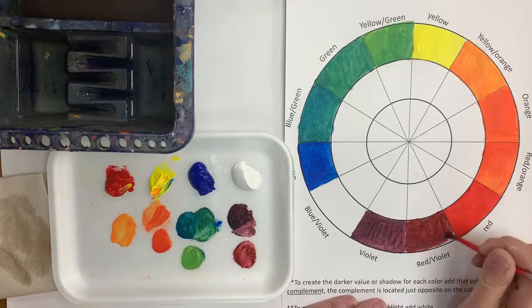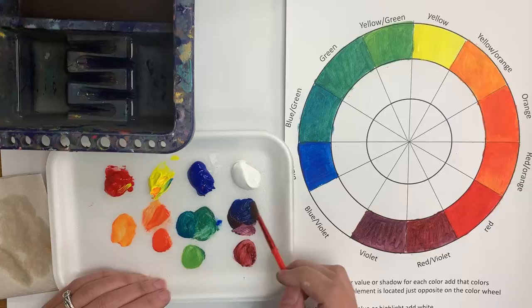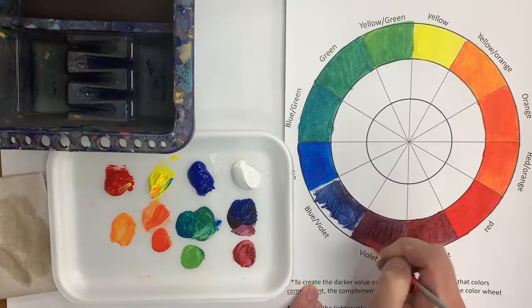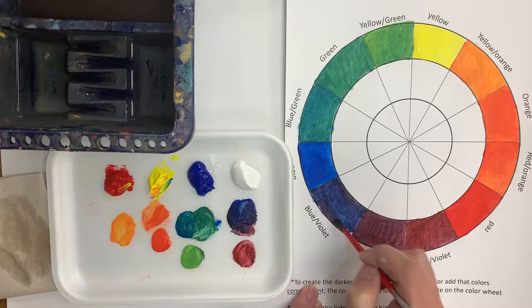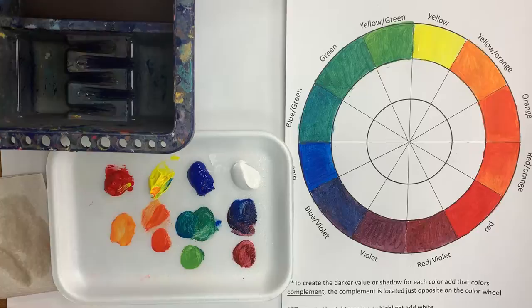Now I'm going to make my blue-violet. I'll mix a little bit of blue into my violet, and that gives me this nice dark blue-violet. Just so you know, if you notice that the color you mixed isn't what you thought it would look like on paper, it's okay to let it dry — because it's acrylic paint, you can paint right over something you already did and fix it. There are all my colors, mixed and looking really nice.